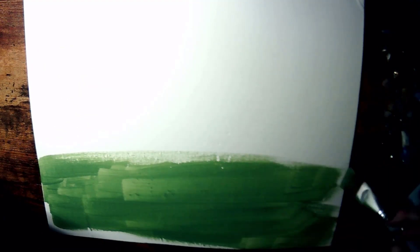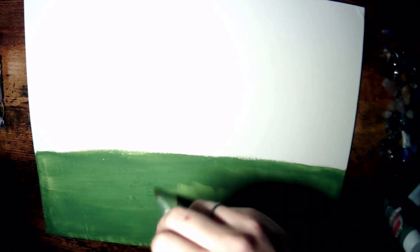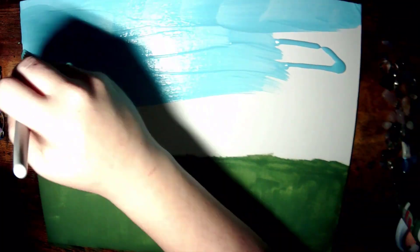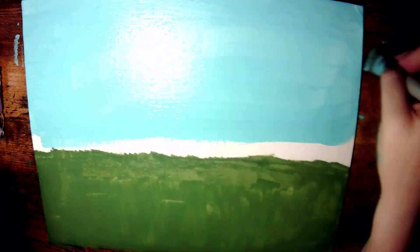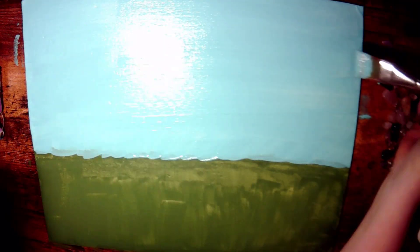Just starting out with some green paint along the bottom to make a nice landscape. Now this is also a great craft that you can do with kids, which is what we try to do when we're selecting our crafts for our summer camp. I'm just adding in some blue for the sky. Wait for your bottom to dry enough that you can blend the colors without them mixing.